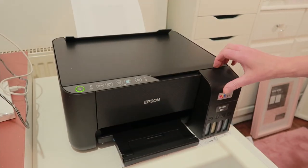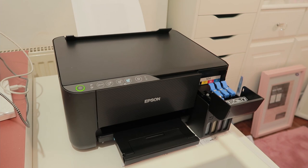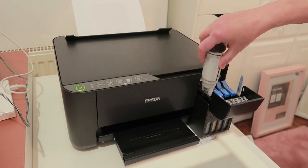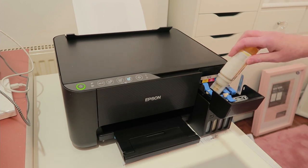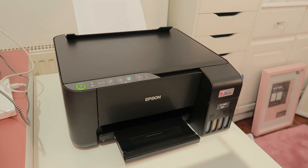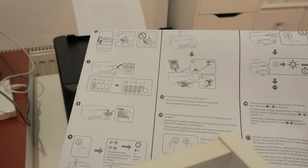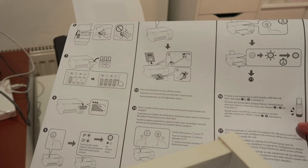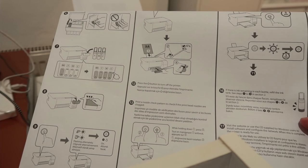If there is ink remaining in each bottle, refill the ink tank. I've got the black - I'll do the yellow as well because a little bit has gone off the yellow. Then it says visit the website or use the CD supplied for Windows users to install software and configure the network. When this is complete, the printer is ready to use.